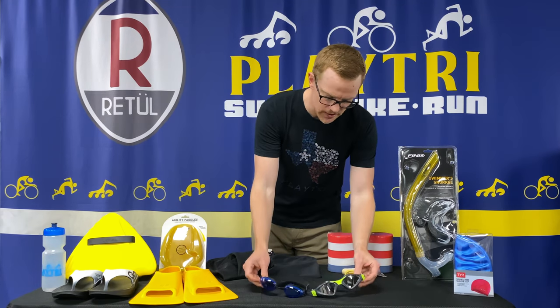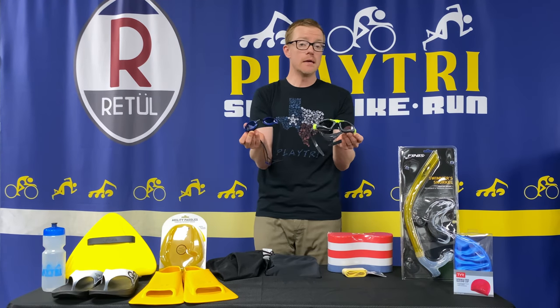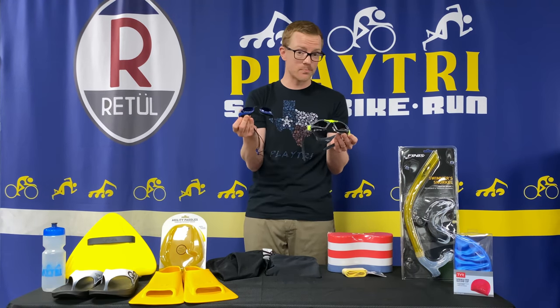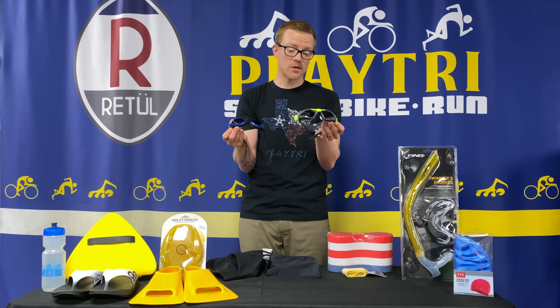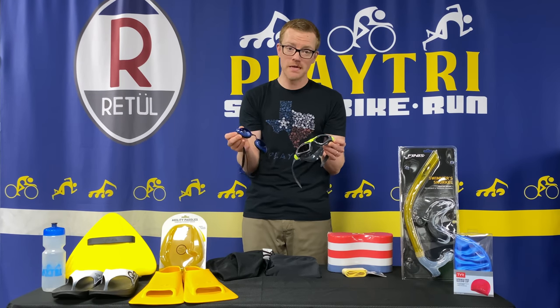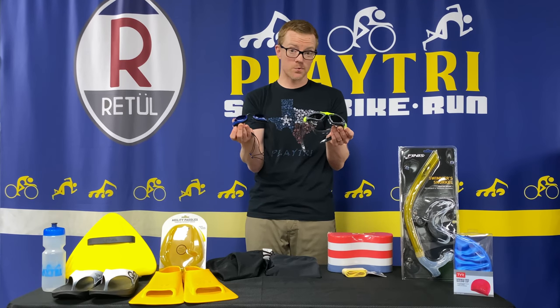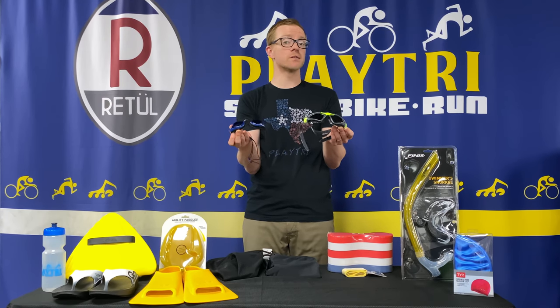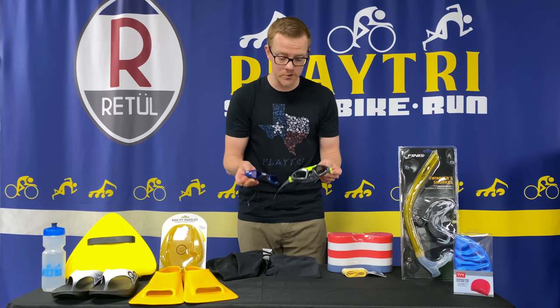After that you need goggles, and I tell people to have two pairs of goggles in their swim bag at all times. One is a backup, because it happens — a strap can break, and if you don't have a backup there goes your swim workout. For race day, I encourage my athletes to have three pairs of goggles based on different lighting conditions they'll face during open water swims.